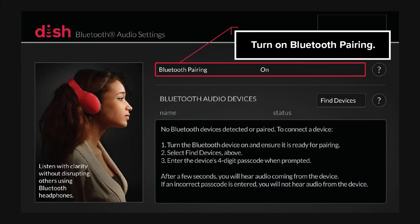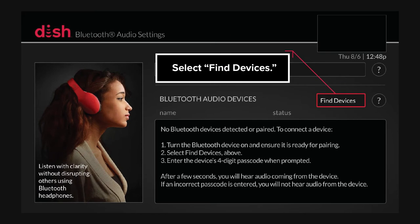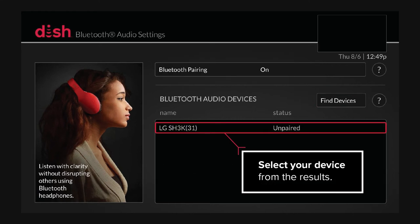Turn on Bluetooth pairing. Select Find Devices. Select your device from the results.